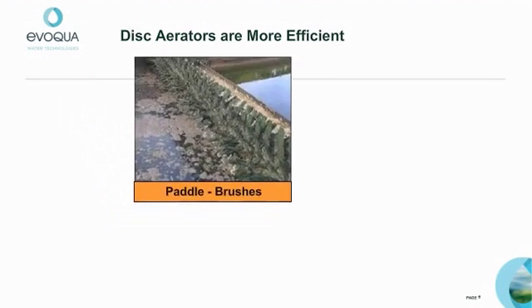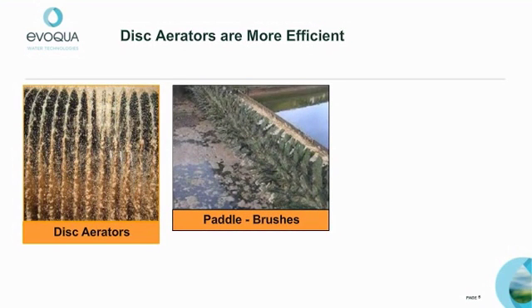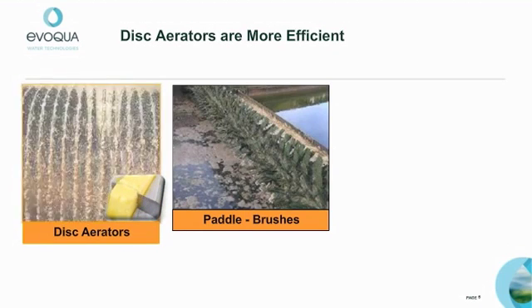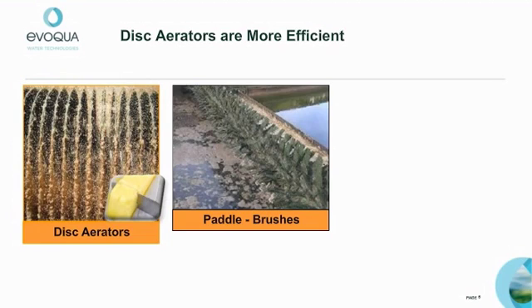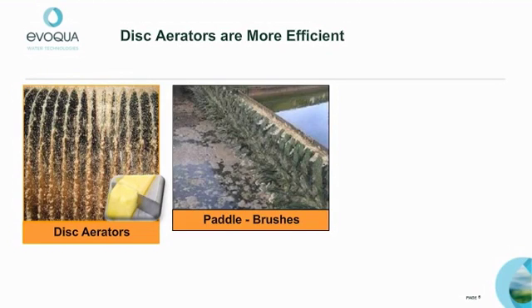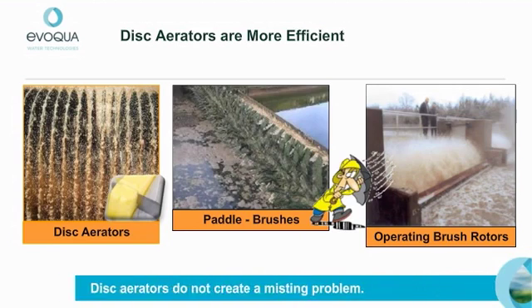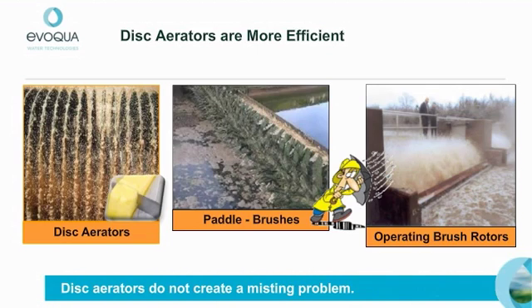A key difference between brush and disc aerators is how they enter the liquid. The disc provides a more gentle entry, sort of like a knife cutting through butter. With the disc, there is a gentle uplift of liquid that causes an efficient waterfall effect. The brush design utilizes blades that strike the liquid surface like a paddle, shredding the surface and creating spray. This spray suggests that energy is being wasted, and the mist created may require the addition of covers.